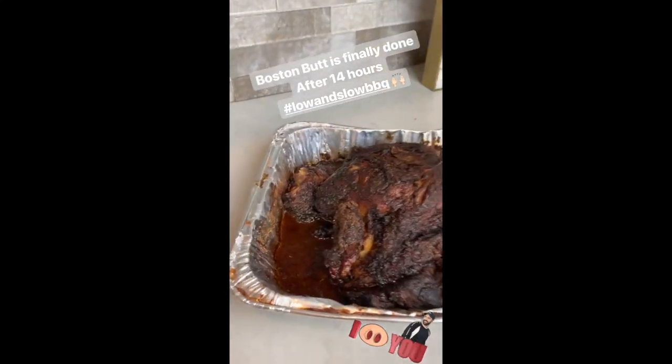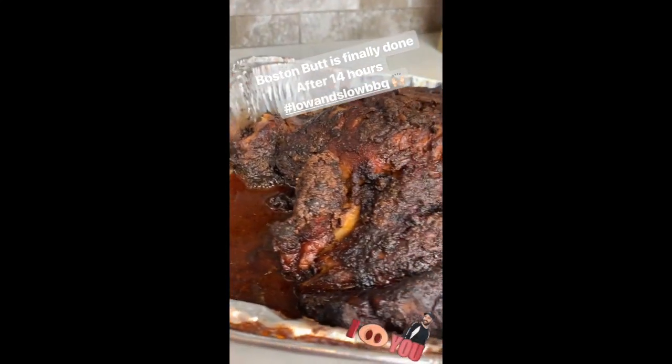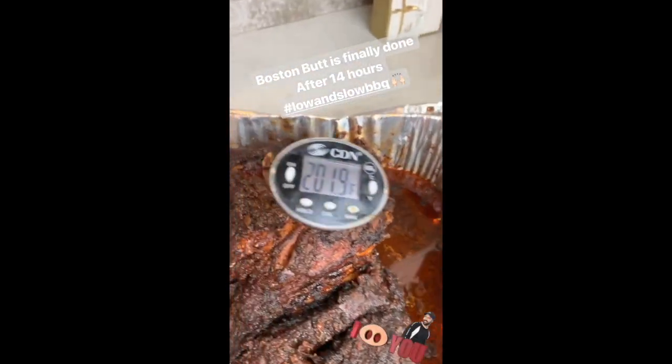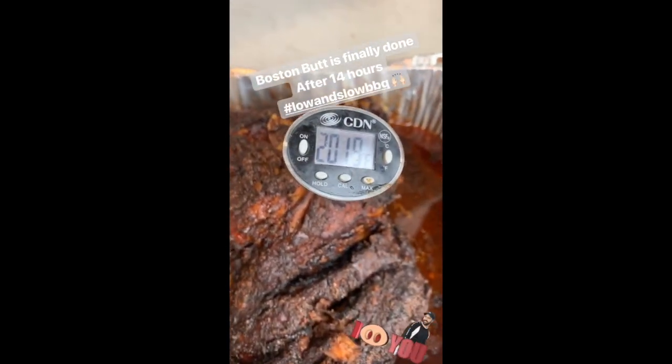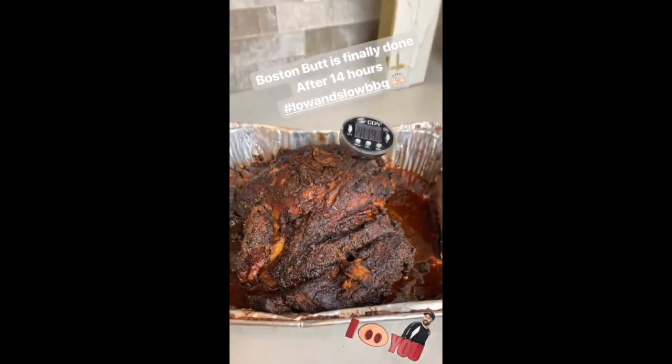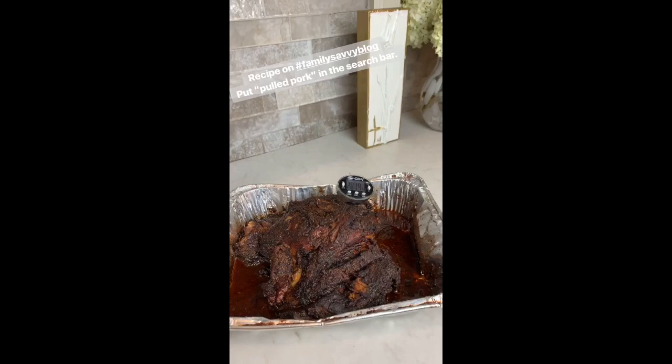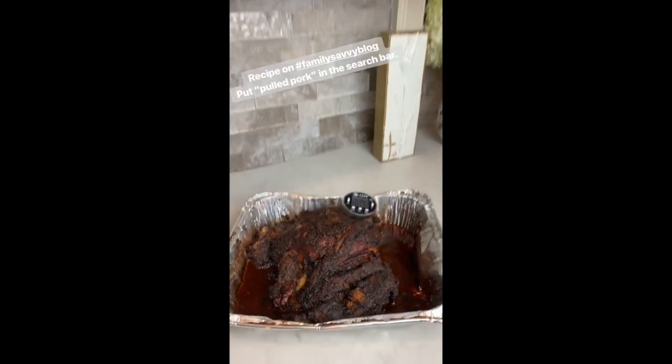Hey everybody, I put this Boston butt in the oven at 6 this morning and I just pulled it out, so it was about 14 hours. You want it to get to 200 — this is right at that. It will have this crusty exterior and then the inside will be perfect. It'll be great pulled pork.